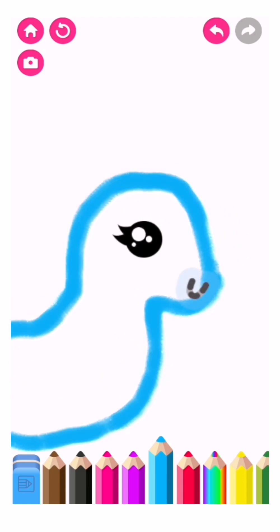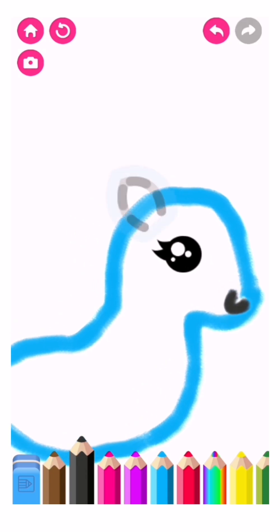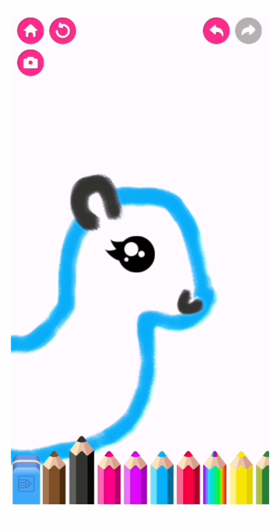Draw the unicorn's little mouth. Black. That's it! Now draw an ear. Wonderful!